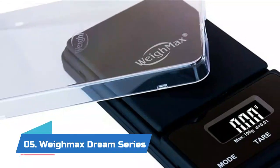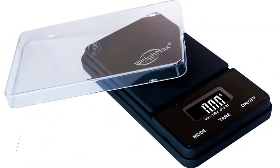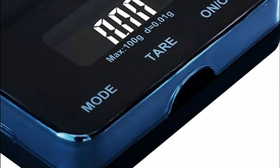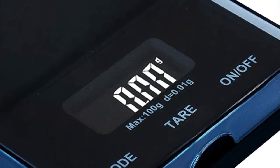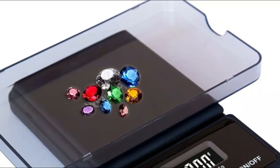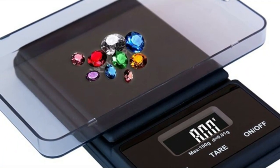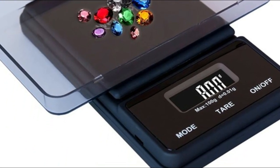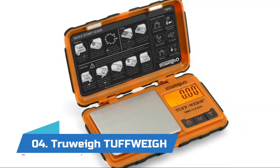Number five: WeightMax Dream Series. Weighs up to 100 grams in 0.01 gram increments. This digital pocket scale has a stylish black rubber finish with a clear cover and an easy-to-read backlit LCD display. The clear cover can work as a weighing tray. It is sleek and portable, and finished with a black rubber grip coating.